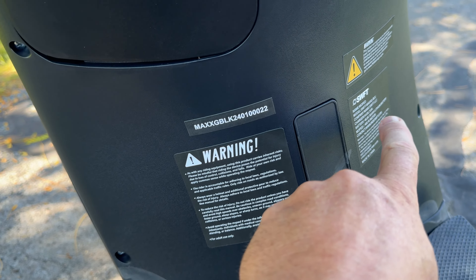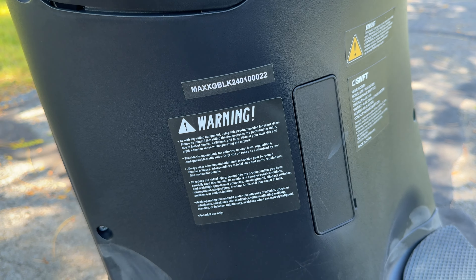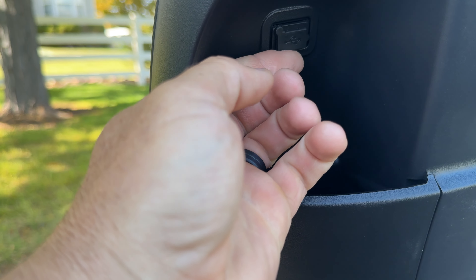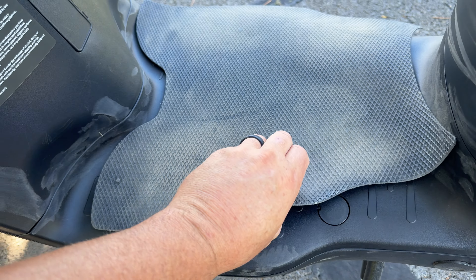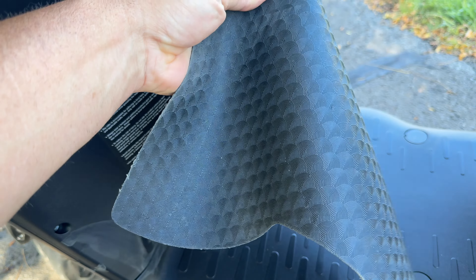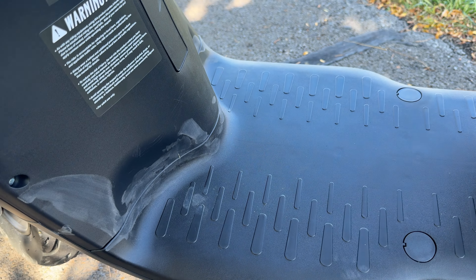Moving down from the handlebars you have another storage area with a hook where you can hang your bag. Below that is the serial number and more information about the moped. I actually missed this until I got lower, but there is also a USB charge port here.